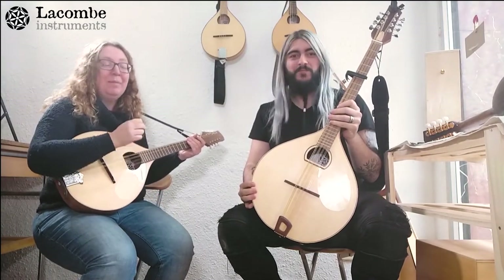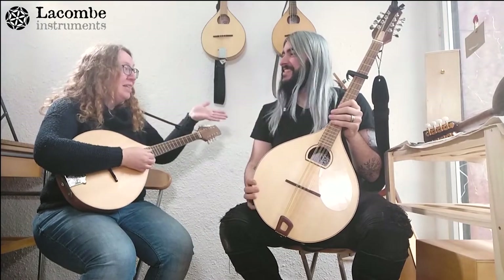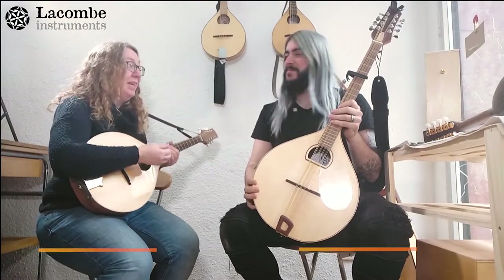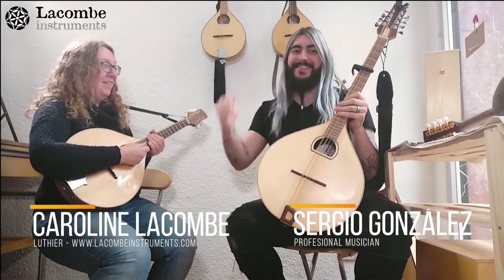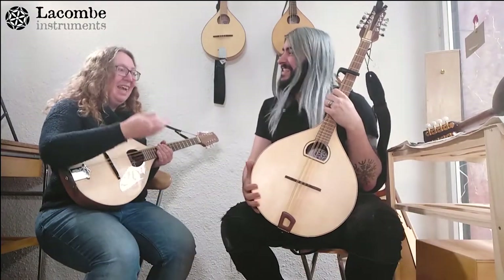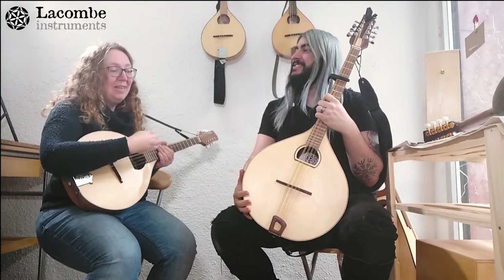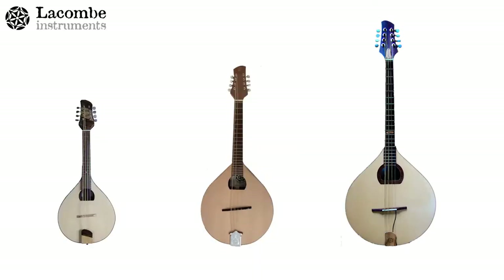Hi everyone, I'm Caroline from Lacombe Instruments. We're in Barcelona in our new workshop, and I'm here with Sergio González, known on his channel Symphoneando as a hurdy-gurdy player. Today we were discussing the difference between the mandola, the octave mandolin, the mandolin, and the bouzouki.